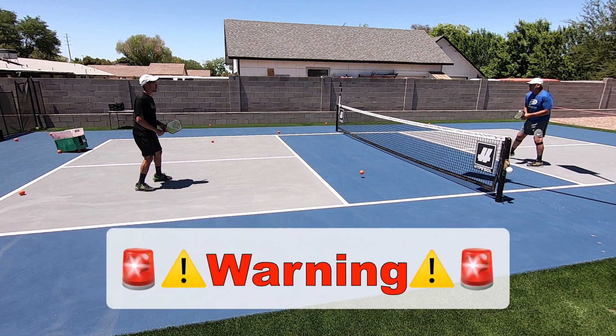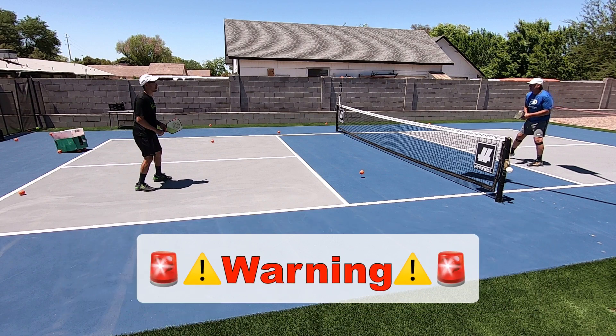Let's quickly stop right here. Before we move on I do need to mention something super important. Please be aware of any balls that may be rolling around on your side of the court. Stepping or slipping on a ball can cause serious injury. For best practice, make sure that you stop what you are doing, pick up any balls on your side of the court, move them to a safe place, and then continue. Okay, now that we've got all that cleared up, let's jump right back into the video.